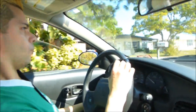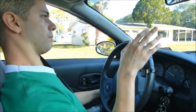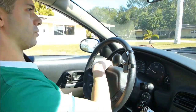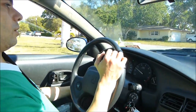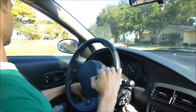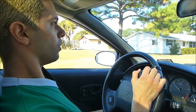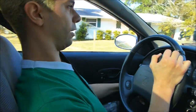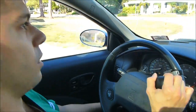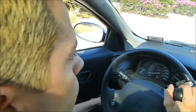We'll show a little bit of driving in a residential area and then also some driving on the highway so you can see the differences. I'm not sure how good of a view you can get of the gas and brake.